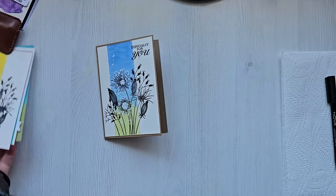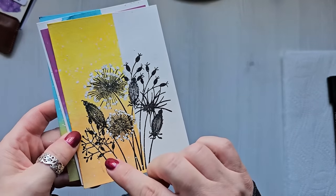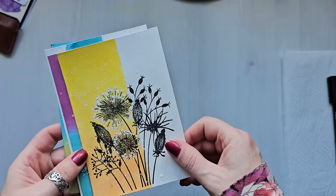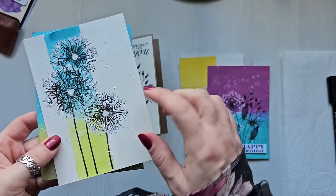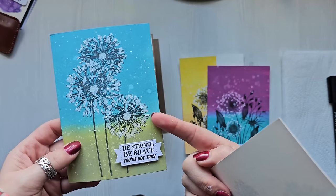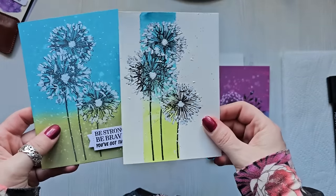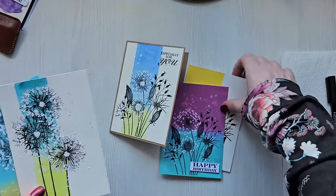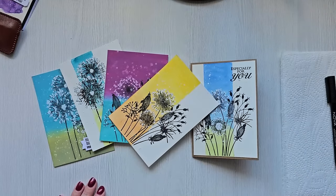I want to show you a few more of these I've been doing. This one was just a yellowish orange and I think that might have been a distress oxide, and this was definitely distress oxide. And this one I did on a Facebook reel the other day - I wanted to show you a similar one that is done with watercolor, like what we've just done. So there are a couple more ideas for you there. We'll move on to another one.